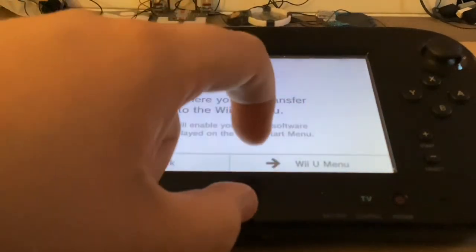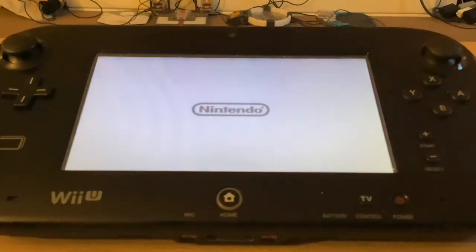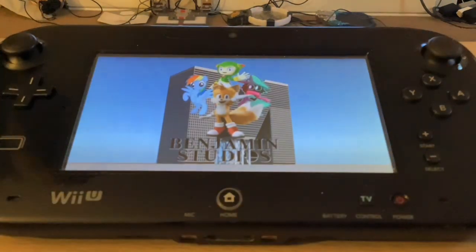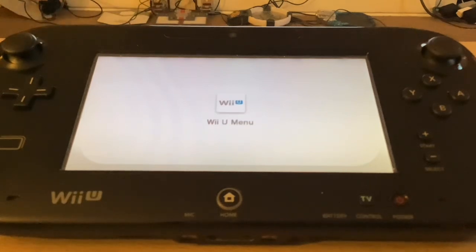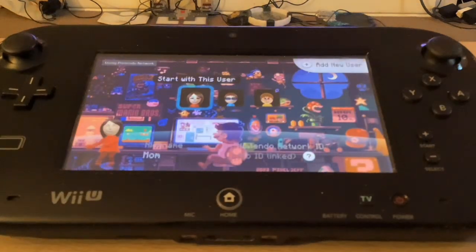Without further ado, let's go ahead and turn on the Wii U gamepad. I'm using Pretendo Network, which you can use to replay online services and also use Miiverse. I have a cool chilling Mario theme on it. Even though it doesn't look like a backshine, it still has a pretty cool looking theme.